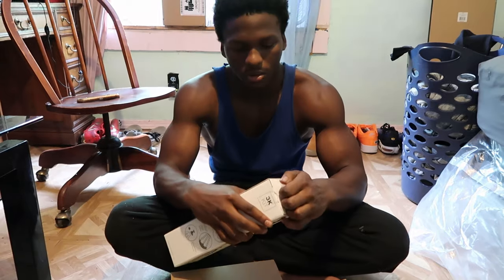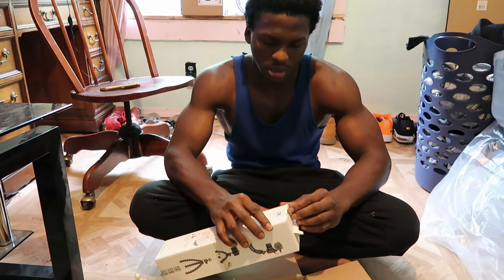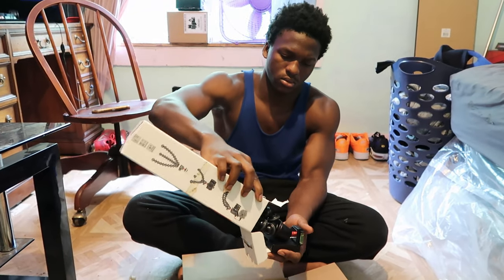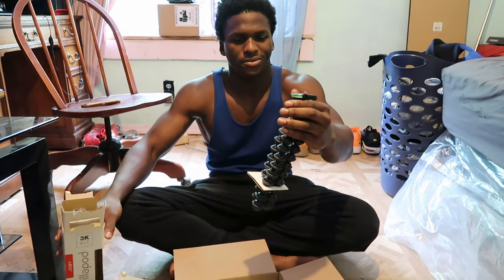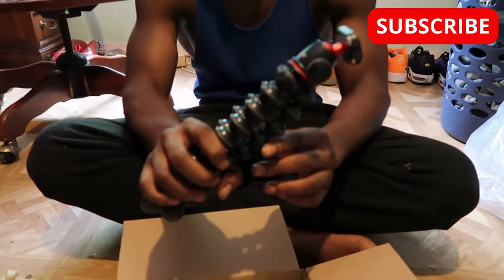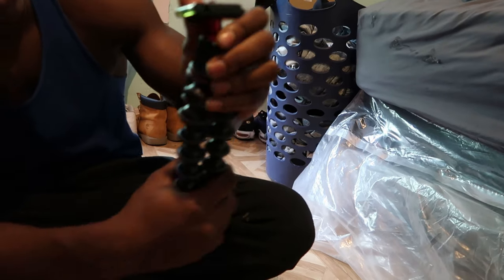Alright, so we're gonna open this thing up real quick and see how it actually looks and feels, because I wanted to get a comfortable tripod. I didn't just want to get a cheap one — I could have got one for like twenty dollars. Wow, this really does feel amazing. It's smaller than I thought it would be; it looks so big in the picture. It feels comfortable though. I like the way it feels. Ooh, it also has a level thing on it!